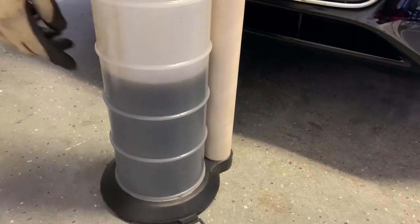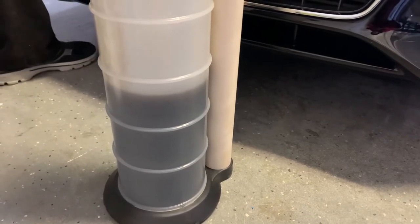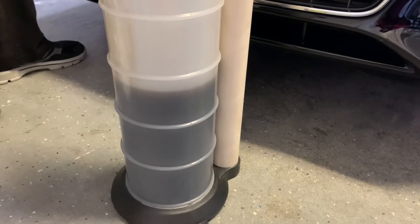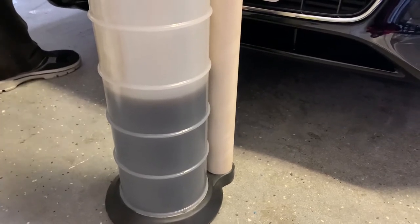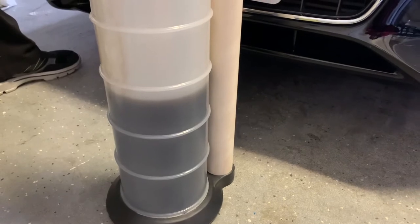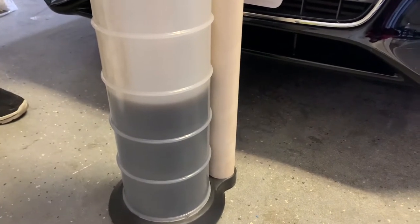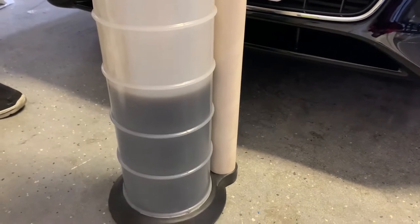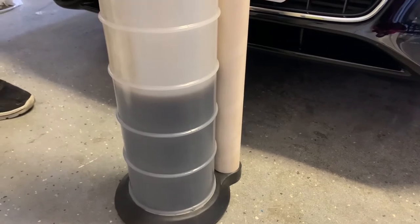You can see the oil is really dark, pretty much turned black already. This thing will basically stop pumping oil once it's done — once it reaches all the way to the bottom. It will stop, which is basically almost there.